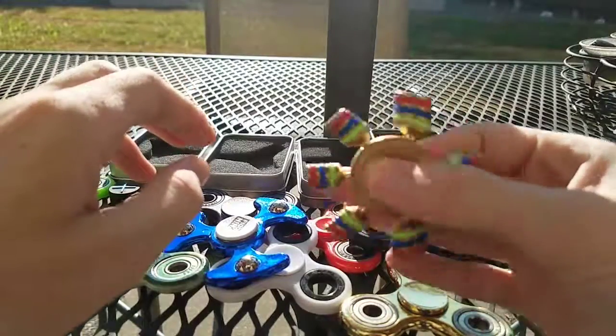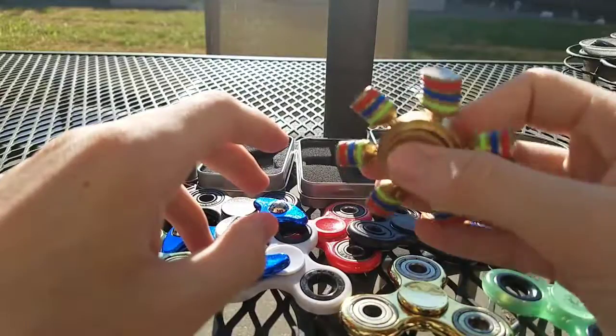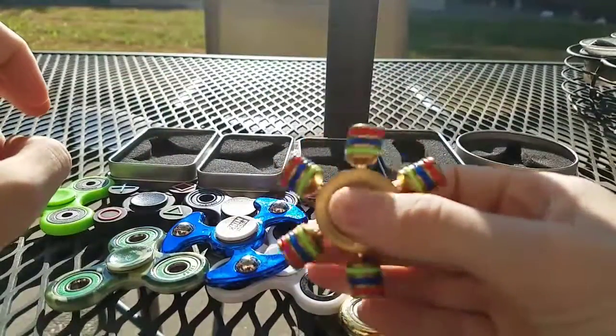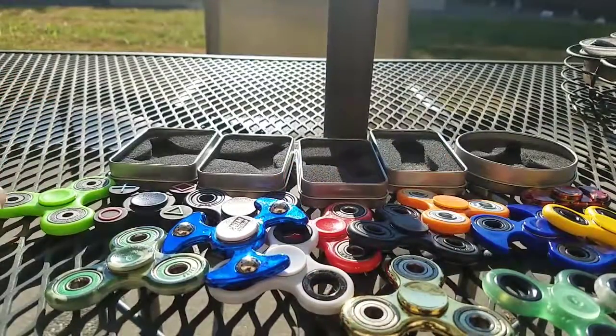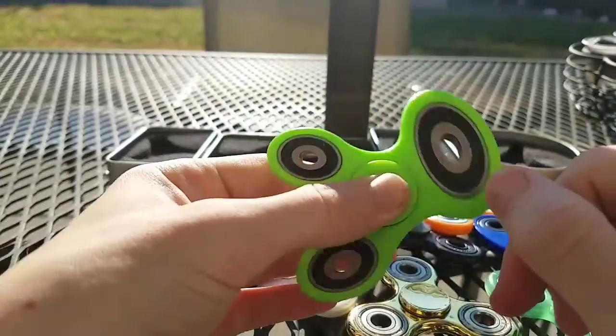This one is pretty good too. I had to put a new bearing in it. This lime green one is pretty good.